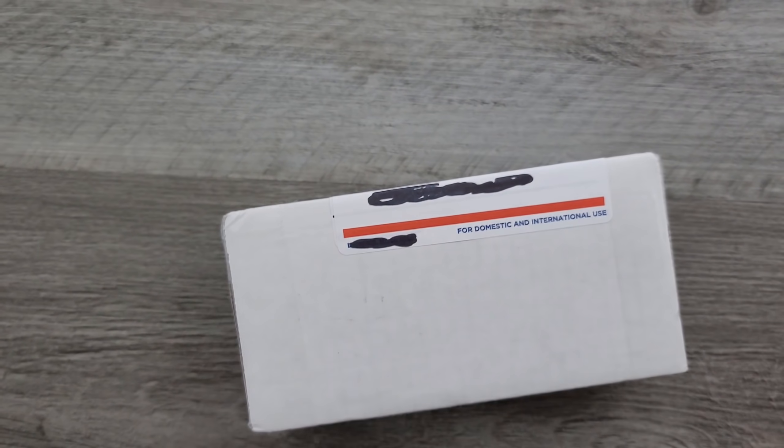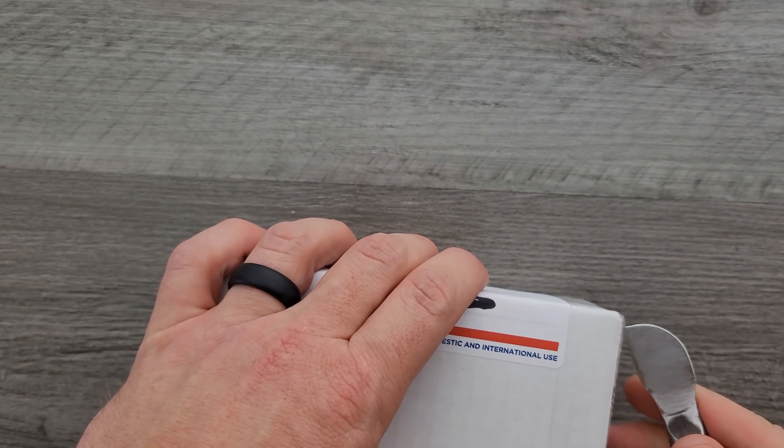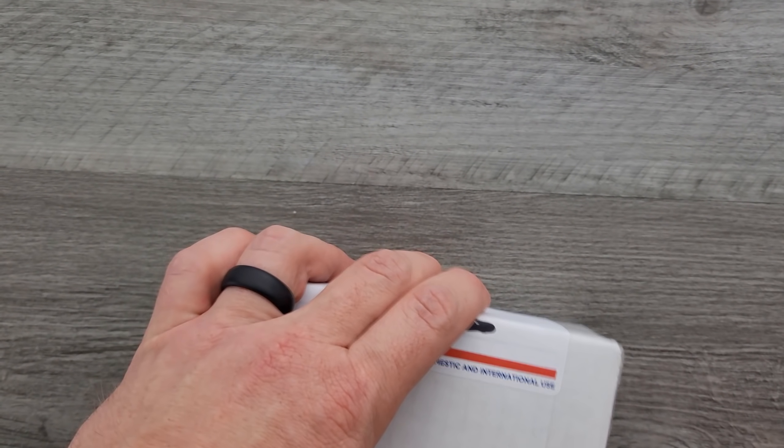This package was sent by... I covered it. I gotta peel this back. So the reason that there's that little label right there is because there was shipping information. Oh gosh, I bet you there's a note in there. This was sent by Russell. Thank you very much, Russell. So let's find out what's inside this package.